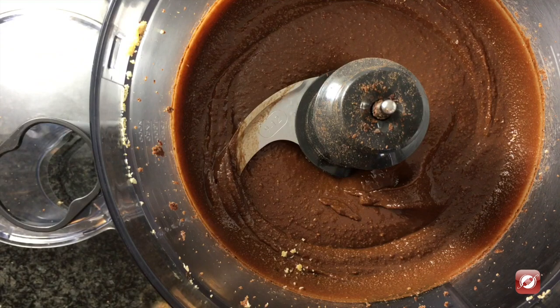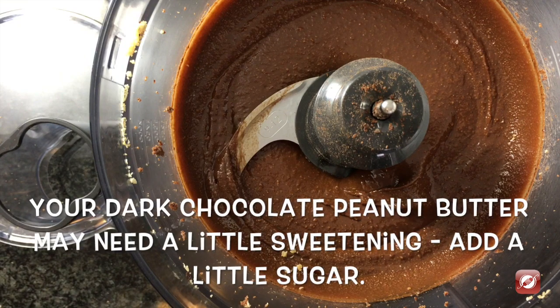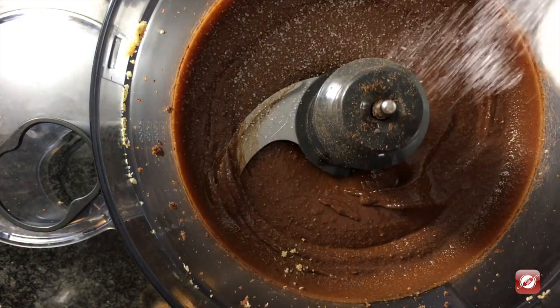Now this dark chocolate peanut butter is quite dark in terms of the chocolate. There are a lot of bitter notes in it — it's delicious. But if you wanted to sweeten it up, simply sprinkle in a teaspoon of sugar and give it a quick mix.